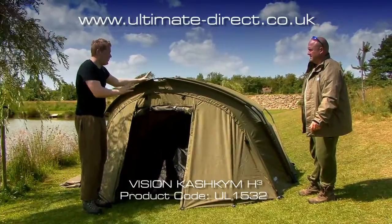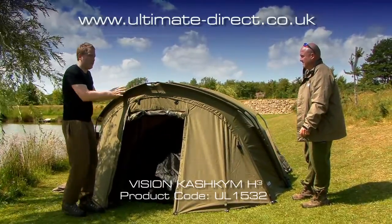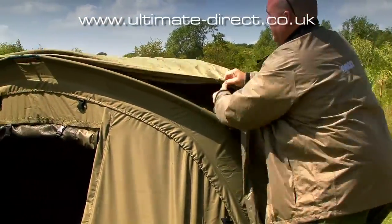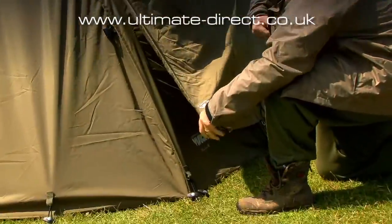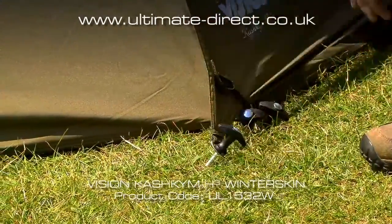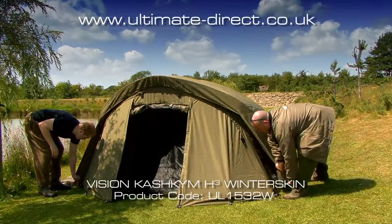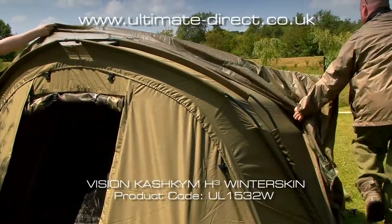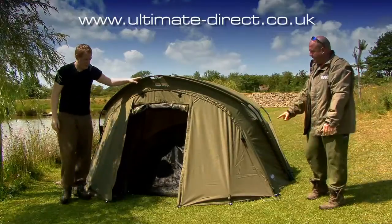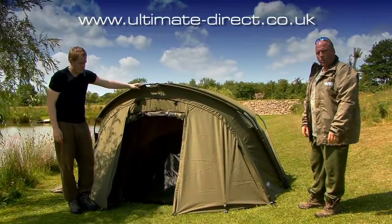Jim, I know you do a lot of fishing in the depths of winter, so this next feature is really going to appeal to you — there is a winter skin available that fits on just like this. This baby sits on here really snug, nice and tight. We'll just show you how easily it comes off as well — simple as this, over we go and that's it. This will be my main priority in the winter, this bivvy, because like Rich said I do a hell of a lot of winter fishing and this baby is going to keep me really warm.